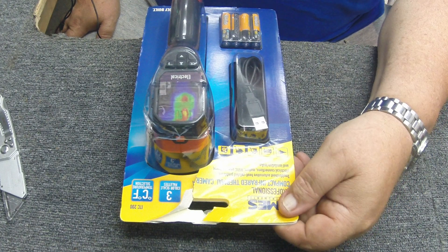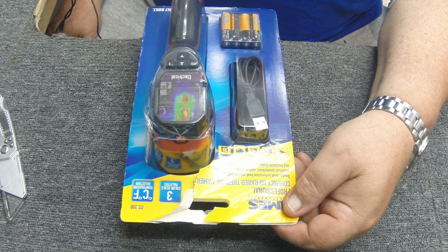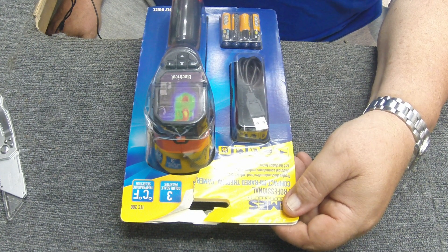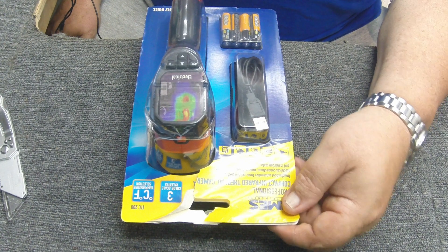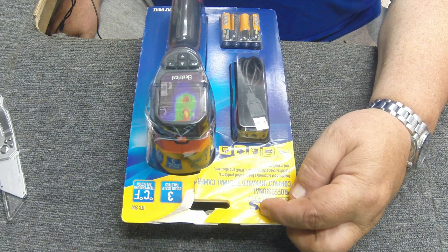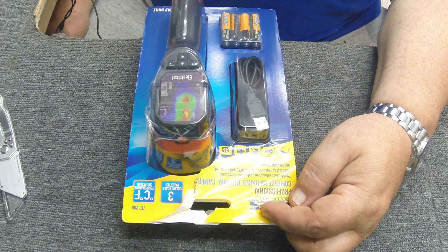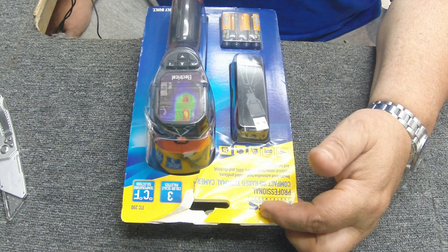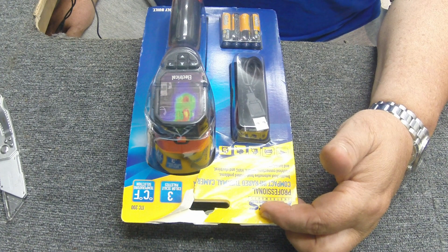Hey guys, Electron Man here. We're going to do a product review today, hopefully you'll enjoy this. I've been wanting one of these for a while — they've just been really out of my price range. They've finally come down in price. This is not a high-end one, but for component tracing, looking at components, and finding hot components, I think it'll do just fine.